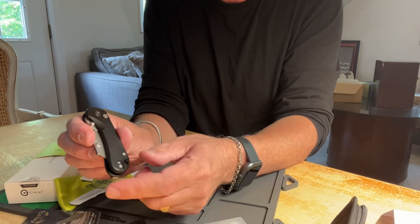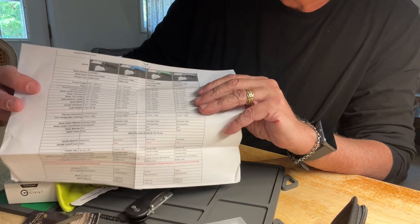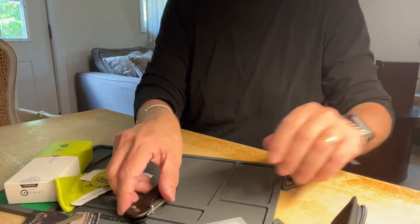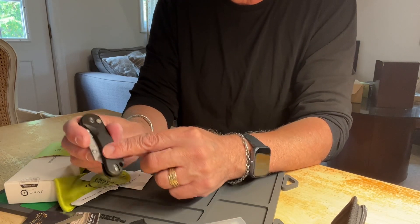This one is black stonewashed. According to the pamphlet, it comes in black, blue, green, or silver — so you've got your choice. I wanted the basic black. It's almost like a matte black, and it's made from aircraft aluminum, which gives it a nice feel.